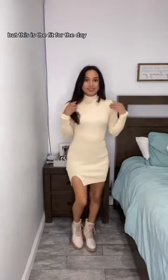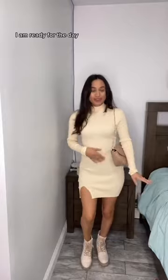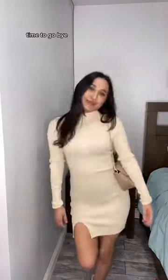I'm all ready! I honestly like these shorts — they're pretty comfortable and really stretchy, which I like. This is the fit for the day. I'm ready to go — doing a little twirl for you. Bye!